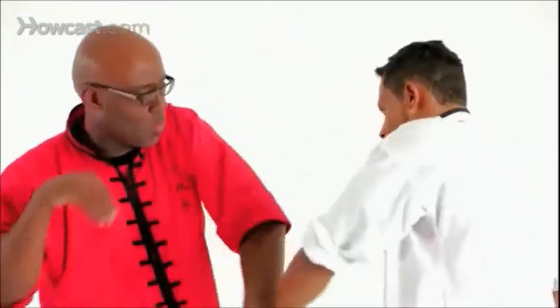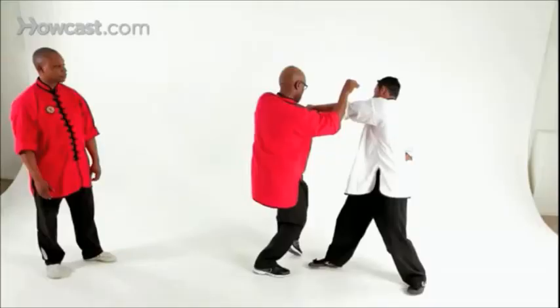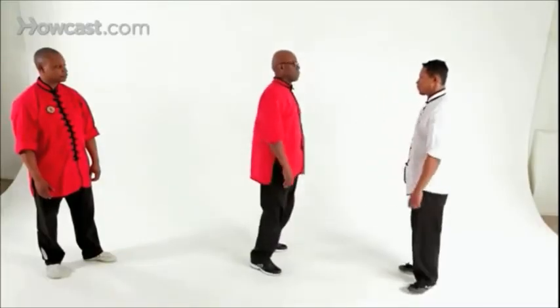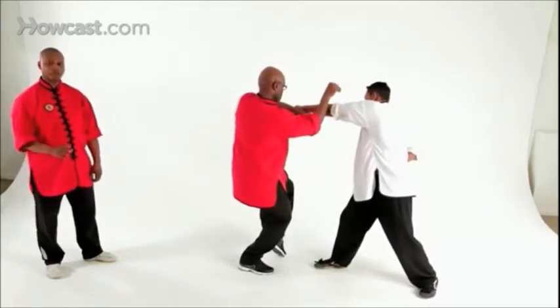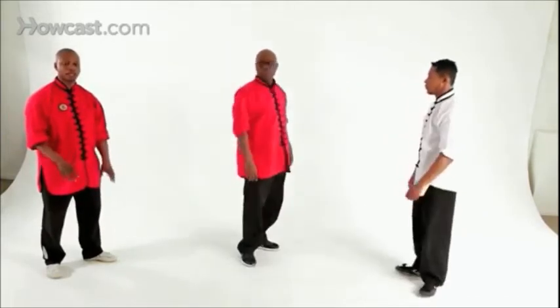This time, Tai will attack him with two hands. And again — one and two. This time Mr. Robinson will follow with a crane wing block and a kick.